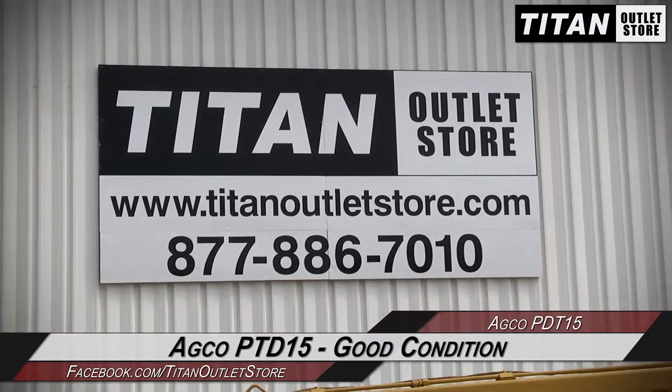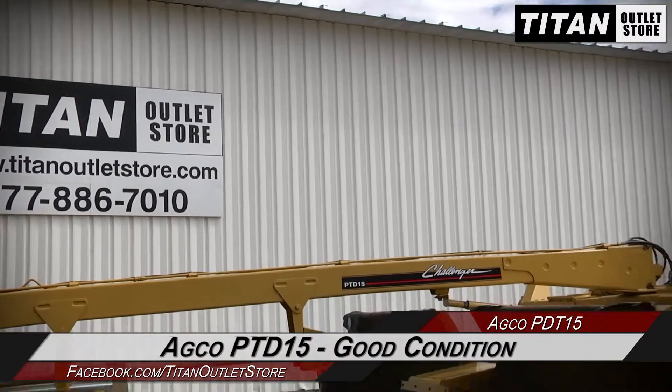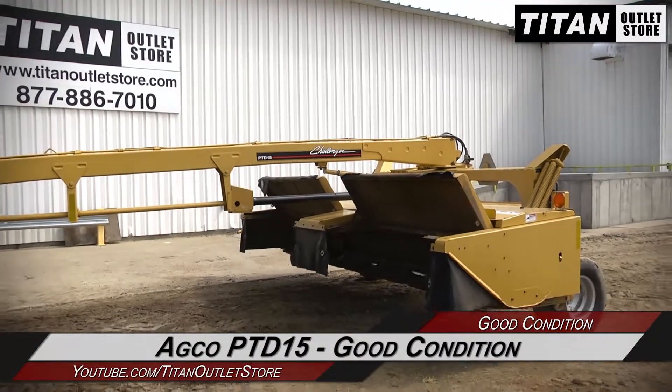Hello and welcome to the Moorhead Titan Outlet Store. In this video, we are demonstrating an AgCol PD-T15 in good condition. Let's take a closer look at the features on this Moorhead Conditioner.